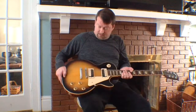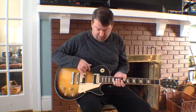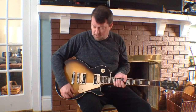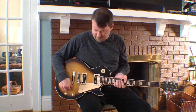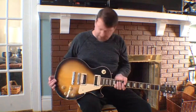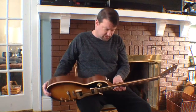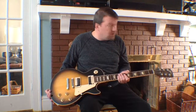From the factory the push-pulls were both for splitting the coils, but one of mine puts the pickups out of phase and the other splits both coils. So push-pull coil taps — really smooth guitar, great pickups, just a really nice guitar to play and to look at. 2012 Gibson Les Paul Traditional Pro 2.